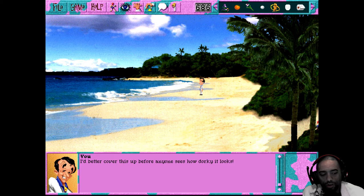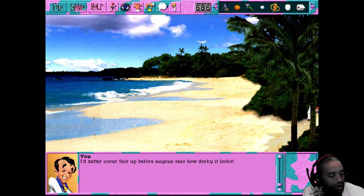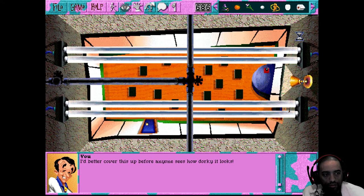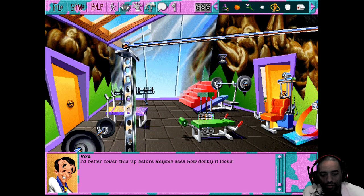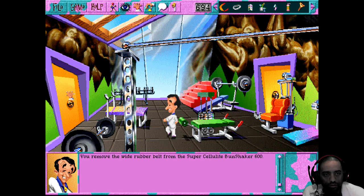Anyway, let's go ahead. I have an idea - it might work to strap the rubber hose. The gymnasium had one of those shake belt things which is here. I have a feeling I could take this and tie off that tube - it's almost the same color too. You remove the white rubber belt from the Super Cellulite Bun Shaker 600. So with that combined with the oil and all the other stuff I have, we should be near finished messing with everything in here.